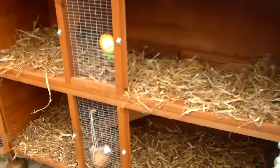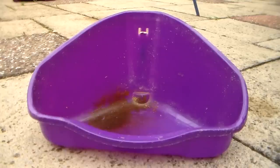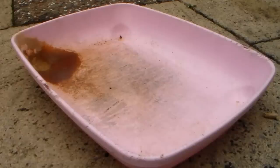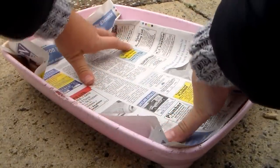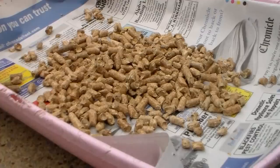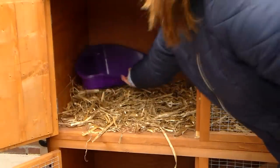Make sure the bedding is evenly spread around the hutch as this just looks a lot neater. When the litter trays have dried, you can go ahead and pop your chosen substrate back in. I just use wood pellets as they help to control odour and they absorb a lot as well. Once they're done you can just pop them back in the hutch.